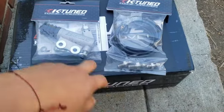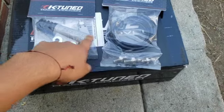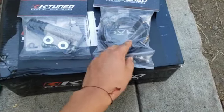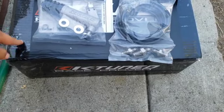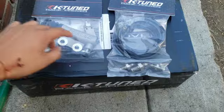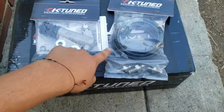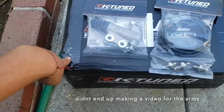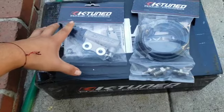I have more stuff here for the Integra. You guys already saw that I got the K-tune slave cylinder, and then the K-tune clutch line came in already. I also have K-tune upper control arms for the front. So today for this video I'll be doing these two things to keep the video relatively short, and then after that I'll film for the upper control arms and post it probably the next day, but I'm gonna be installing all this today.